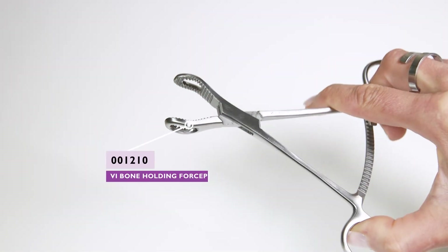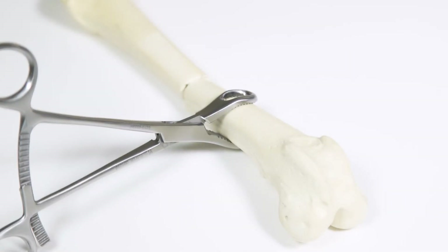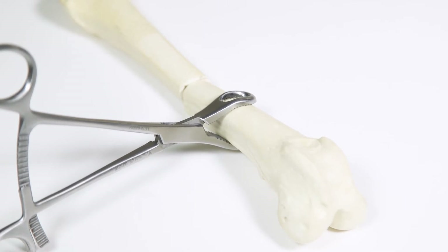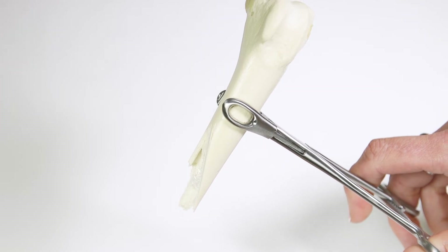Another very useful device is the VI bone-holding forceps. The jaws are contoured and serrated for excellent grip, and the design of the jaws allows placement of drill bits, pins, wires or screws through the centre.